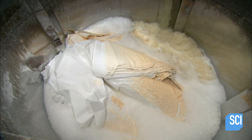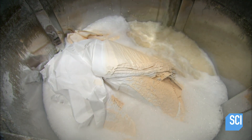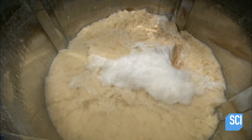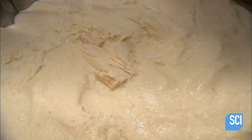Making paper begins with pulp, which is pulverized wood. This parchment paper manufacturer uses eucalyptus because it's a sustainable resource. They mix the pulp with water in a huge industrial mixer. This special recipe of eucalyptus fibers produces tan colored paper.